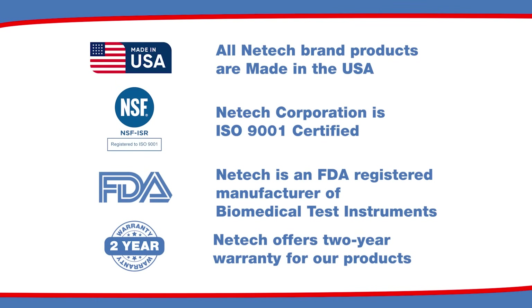Netech products are proudly manufactured in the USA, certified ISO 9001, FDA-registered, and come with a two-year warranty.